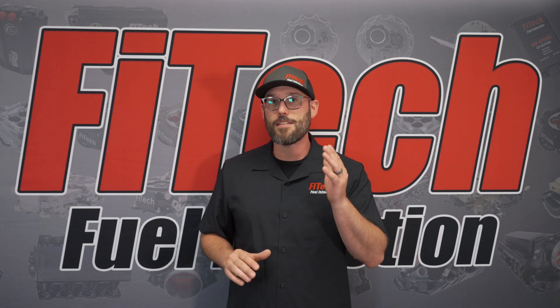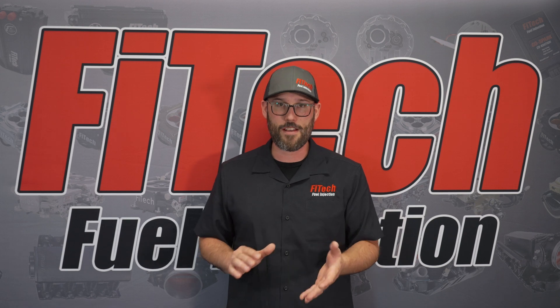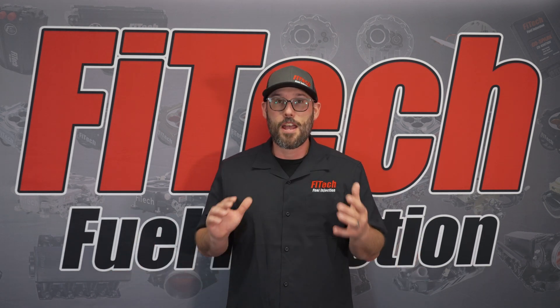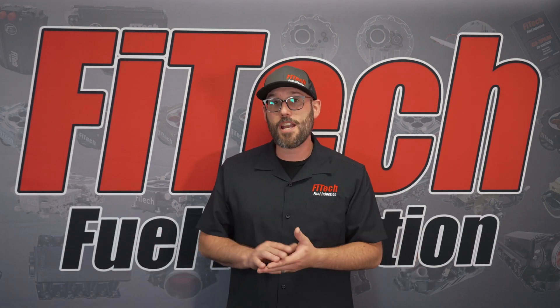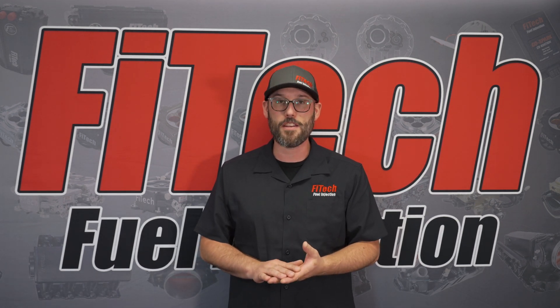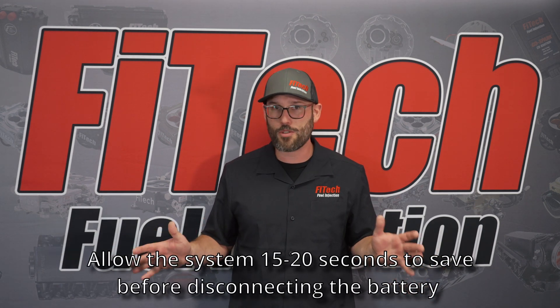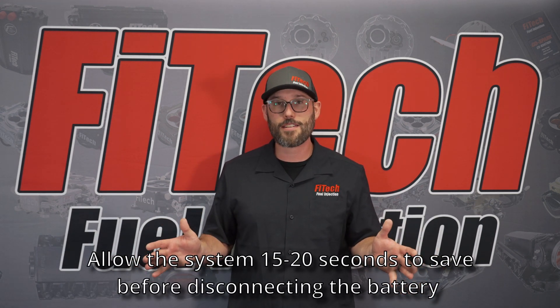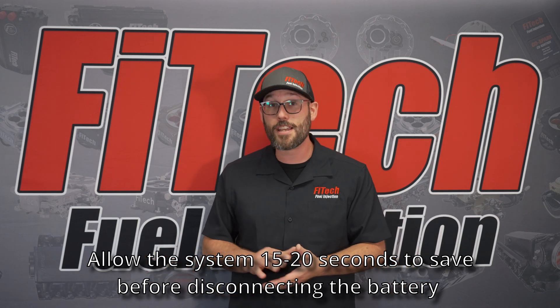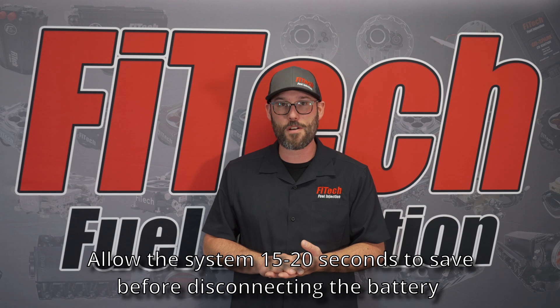The second part is adding a battery tender or disconnecting the battery altogether from the EFI system in the vehicle. The big thing is, when you key off on the vehicle, we need to understand that the EFI system saves during this period. So when you key off, just allow the system to save for the 15-20 seconds. After that time has elapsed, you can then disconnect the battery and be assured that your calibration will be stored over that time.